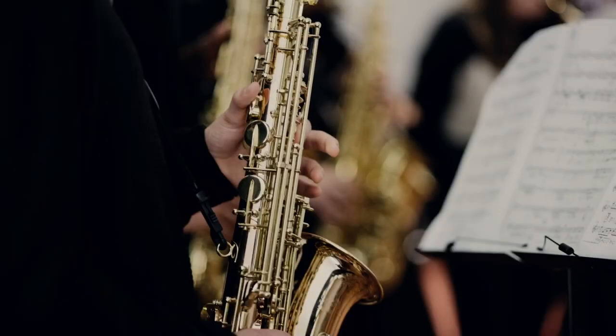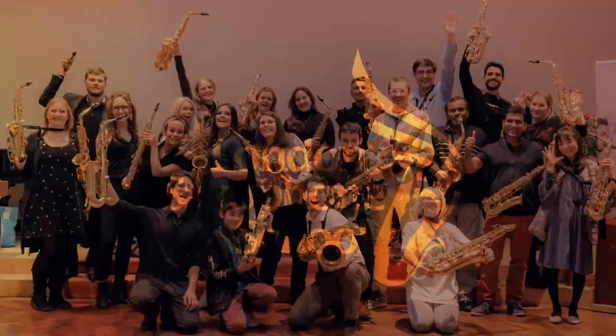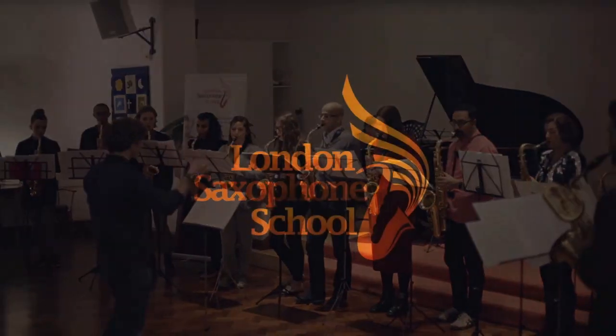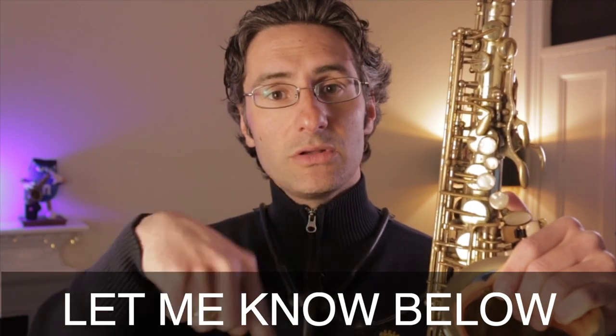Hey guys, Martino here. Welcome back to this new episode. I'm the founder of the London Saxophone School, where we help you master your skills on the saxophone with lessons, courses, workshops, masterclasses, and whatnot. For any questions you might have saxophone-related, just let me know in the comments below. So let's talk about the break today.